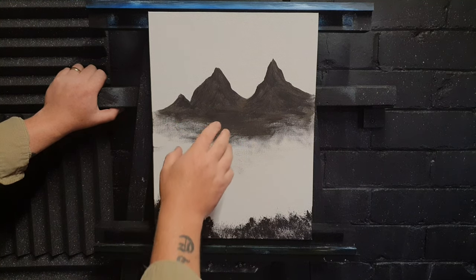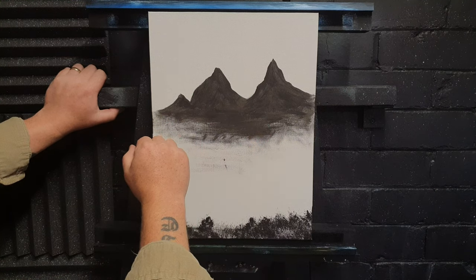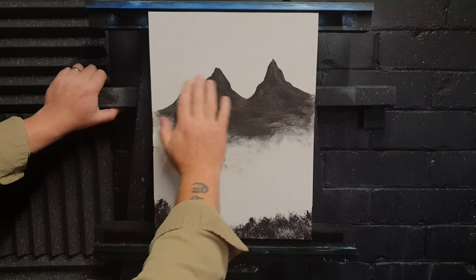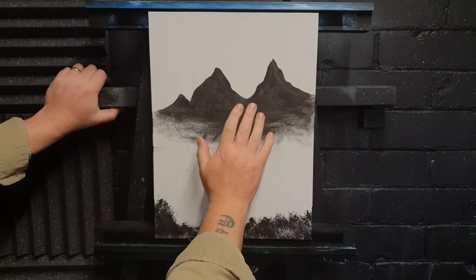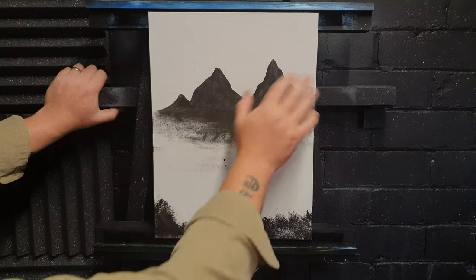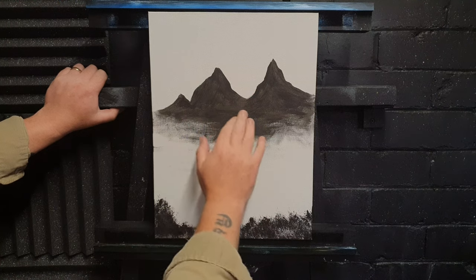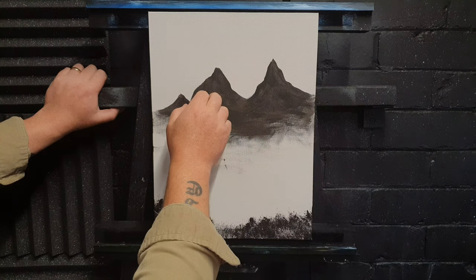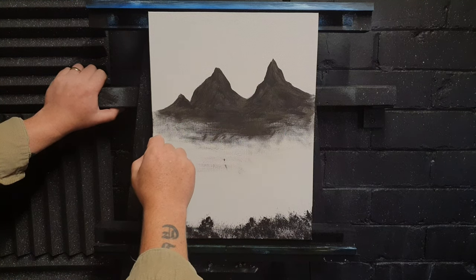Another problem not often looked at is the amount of paint you're putting on the canvas before you even start the mountain. Liquid white goes on — that's one layer. Then you paint the sky — another layer. Then clouds — another layer. Then the black undertone of the mountain — another layer. So before you've even got to your highlights and shadows, you've already got several layers of paint on the canvas.